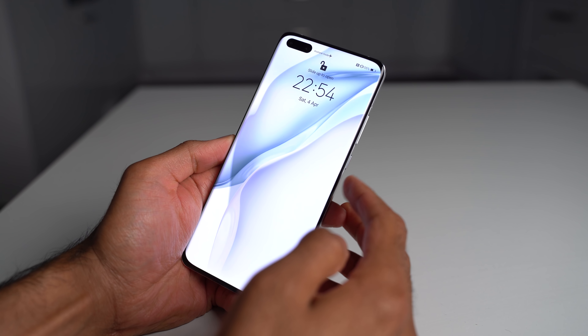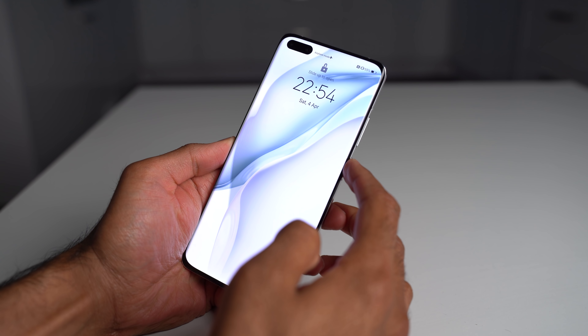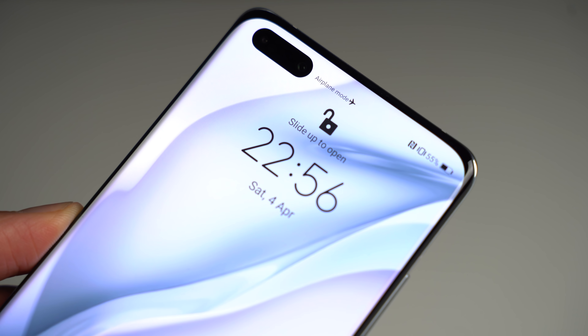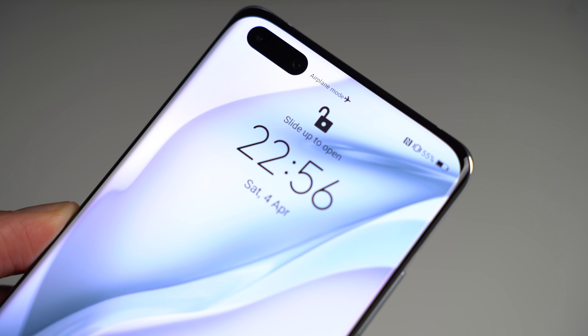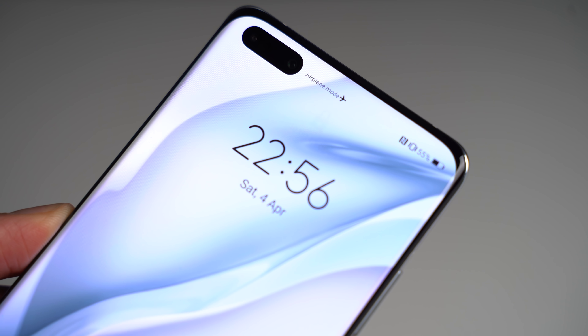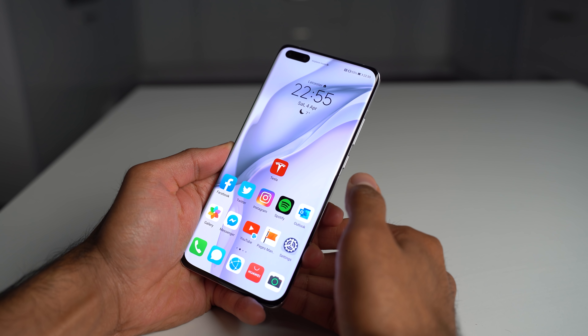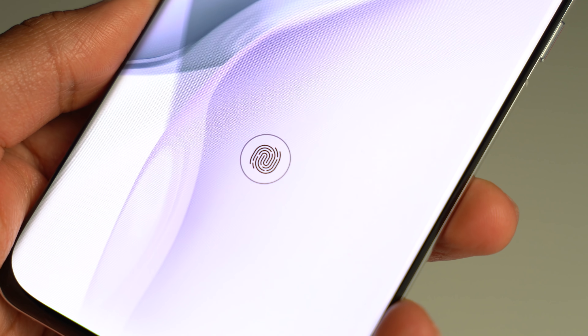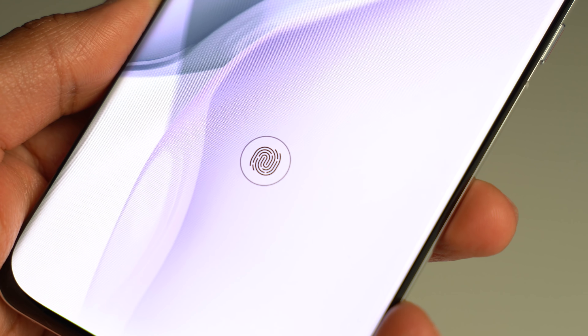Within the pill shape cutout there are also sensors for face unlock, and face unlock on here is so, so fast — I've not actually had a chance to really test the in-display fingerprint scanner much, which is also here. It's faster and has a slightly larger area compared to last year. I really like that you've got both of these options, rather than just a single option like on many devices.